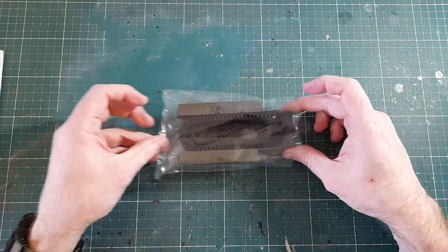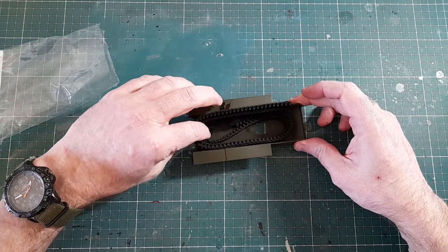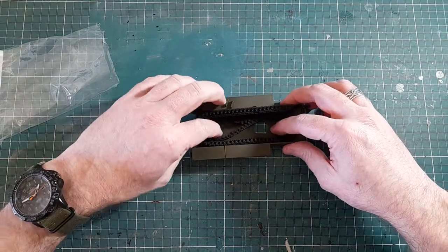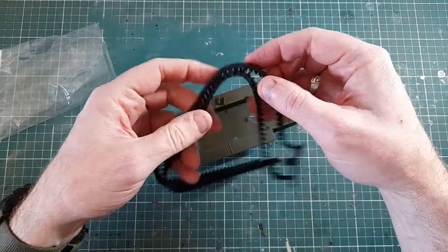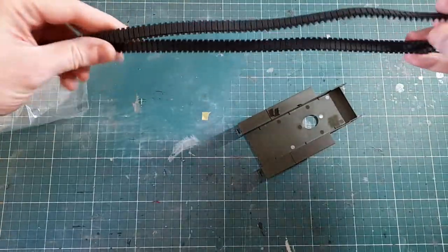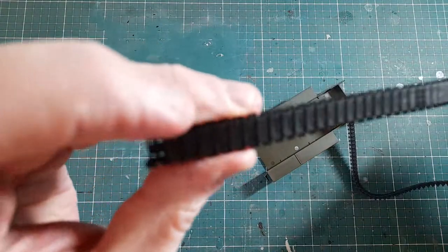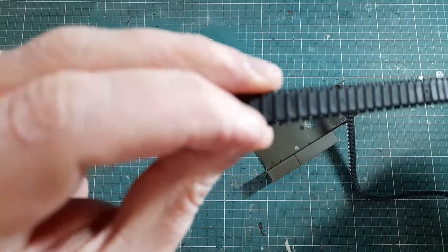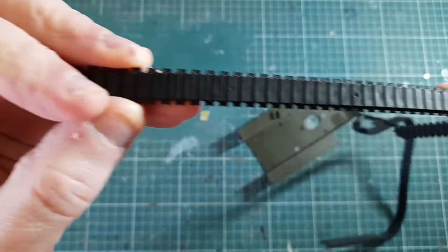First up, I've already opened the bags. There are two flexible vinyl or rubber tracks — I've never had a problem with them; some people hate them, that's a matter of personal preference. Not a lot of detail on them, a few small sink marks or moulding issues, but they're easy to cut off or sand off.